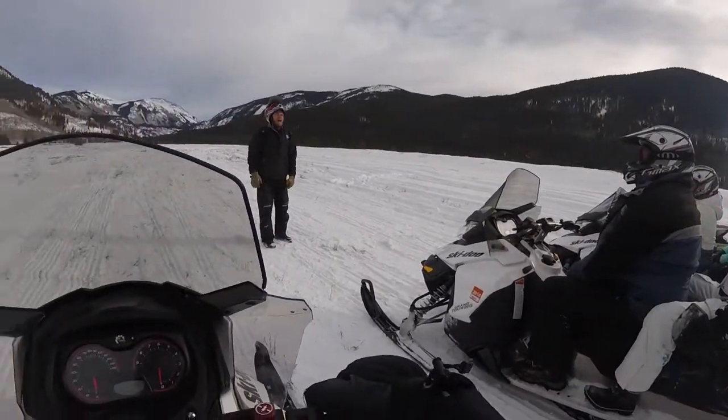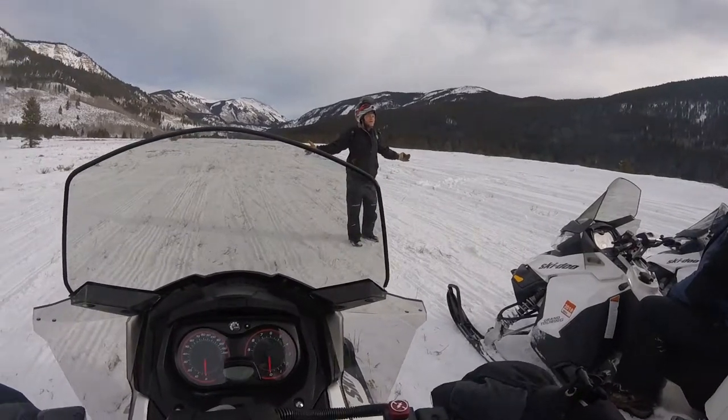I also shot another point of view from my helmet while I was riding. It stayed on the whole time with no problem and it captured some pretty stunning views. Well, that was the review. Thanks for watching. Here's the footage of the trip I recorded from both points of view, so check it out.